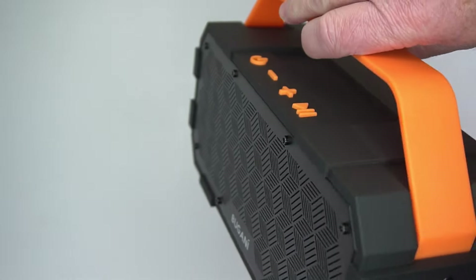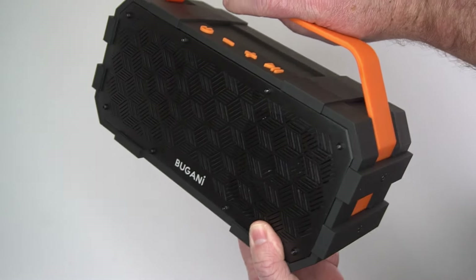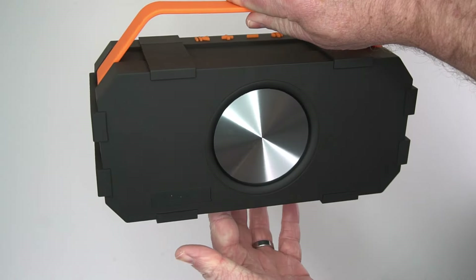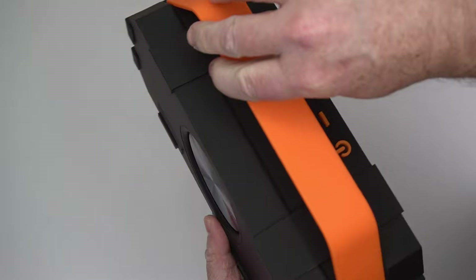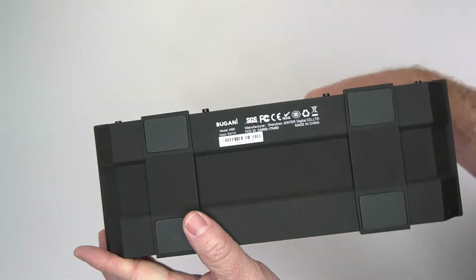All the music you hear in this video is recorded from my camera, so you can't really get the full effect of what this sounds like. But the sound on this thing is incredible — just such good sound, such good bass. I'm super impressed with this.